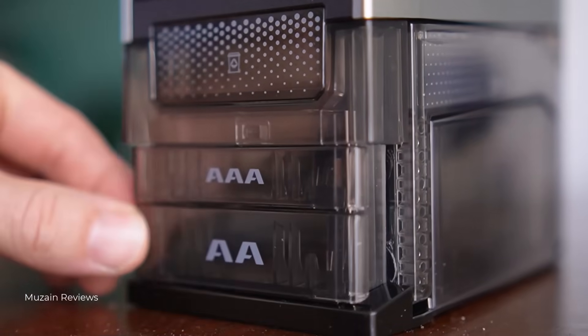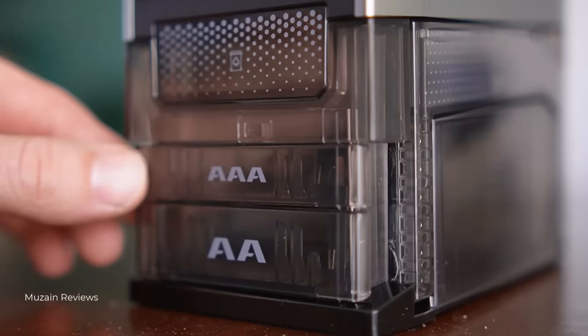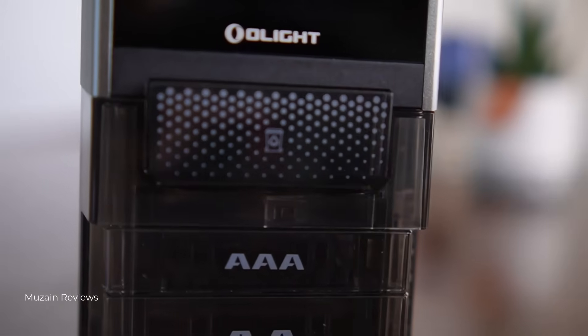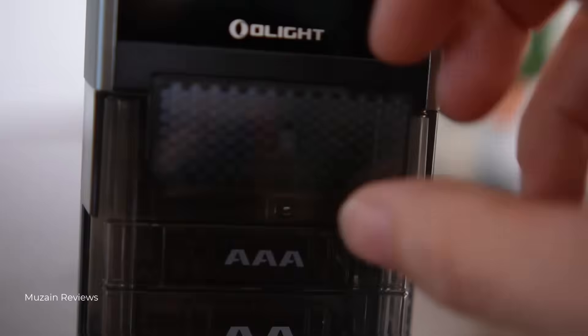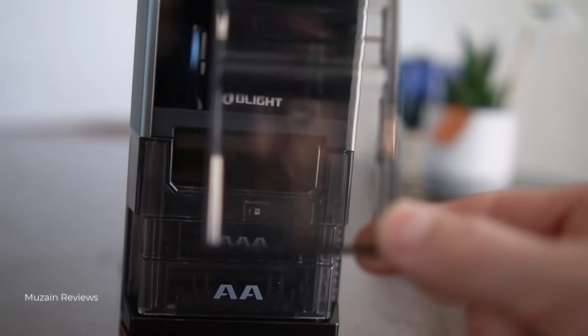One of my favourite features is the storage system. You can hold up to 12 AA and 12 AAA batteries in the main bay, plus 4 AA and 6 AAA in the invalid battery bin. That means you've got a central place to store, charge, and test your batteries instead of that mystery kitchen drawer we all have.